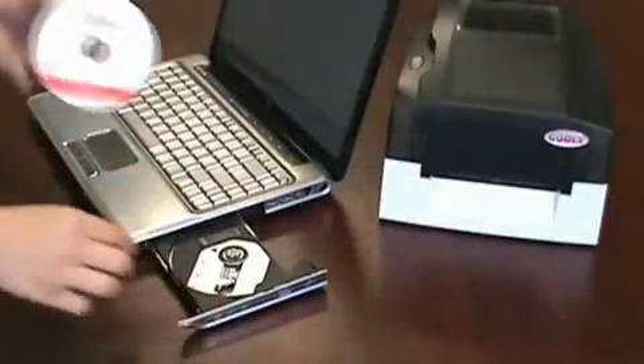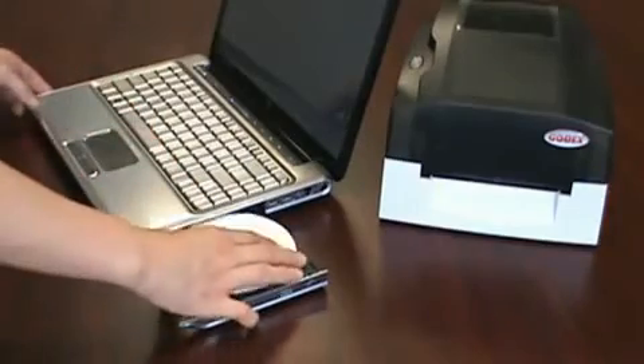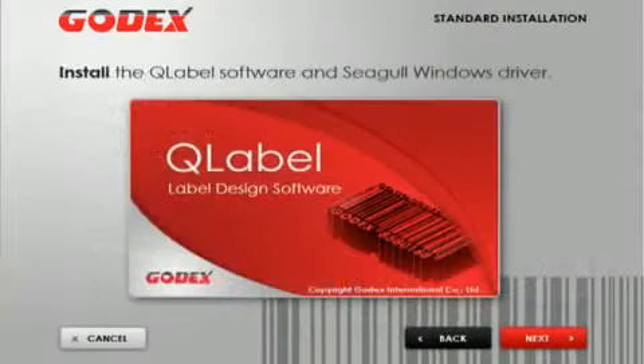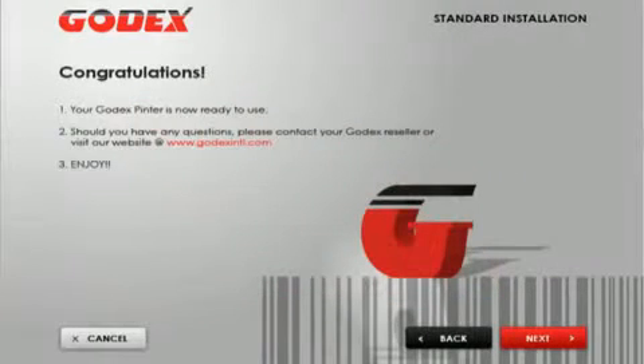Now put the CD in the computer to start the Godex Super Wizard. The Super Wizard is a next-next-next installation process — again, very easy to do.